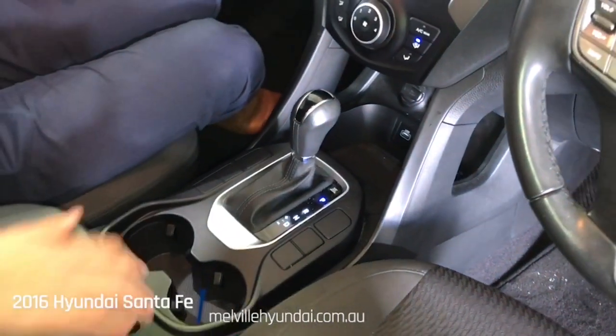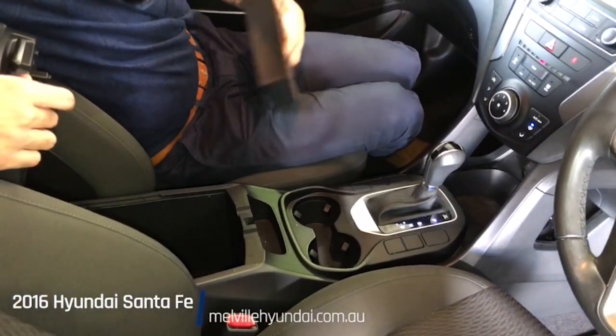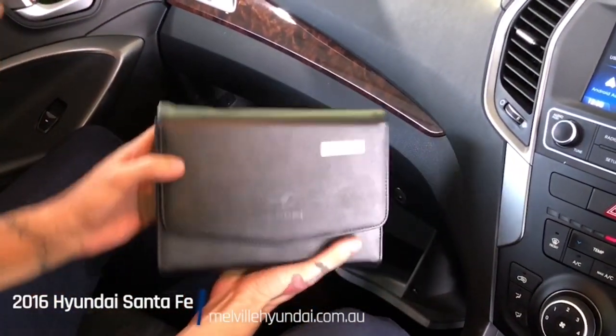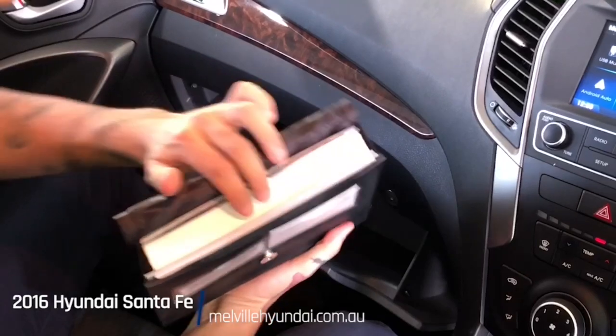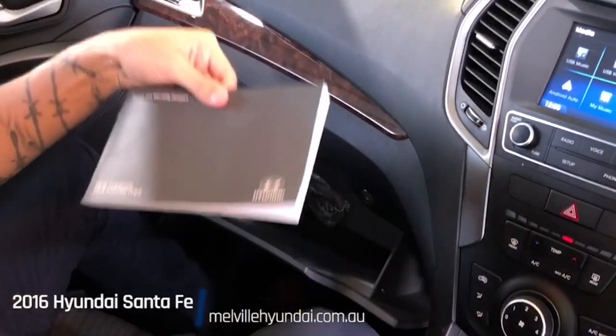Two drink holders and a leather finish on top of your centre console — lift that up and you've got a top shelf with plenty of space inside. Into the glove box, where we have our official Hyundai wallets containing a comprehensive owner's manual along with the service history, which we'll go through together.